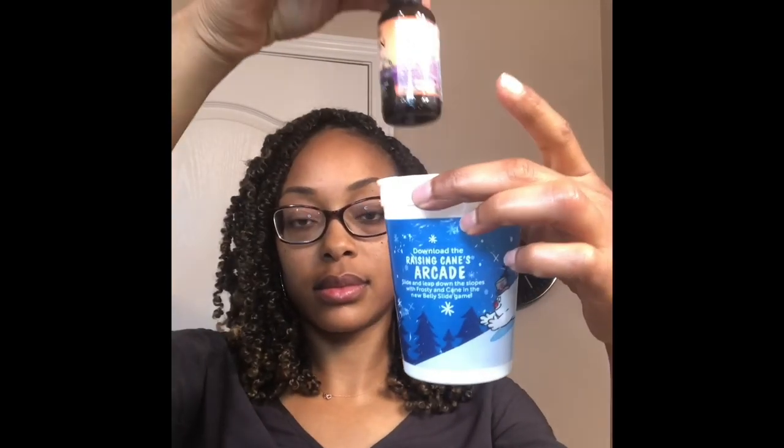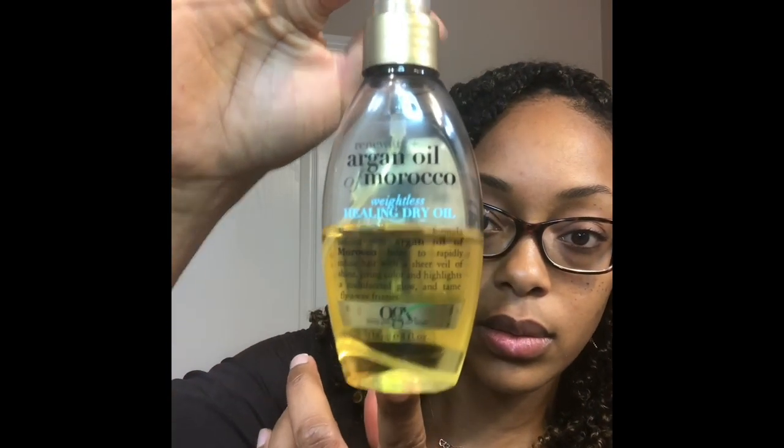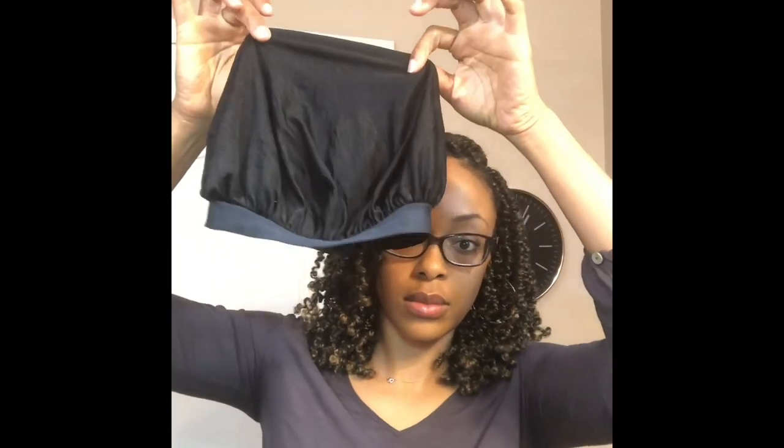First thing I like to do is take my homemade scalp oil and drop it into some warm water. A few key items are this black vanilla leave-in conditioner, oregano oil, and a bonnet as well as a headscarf.